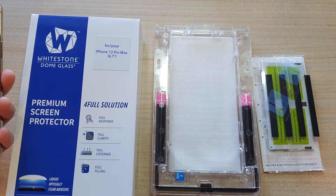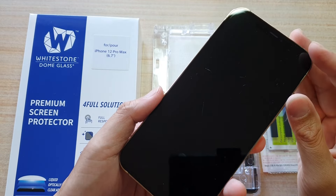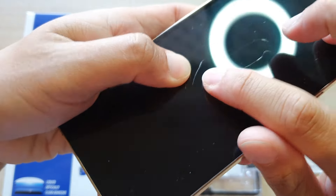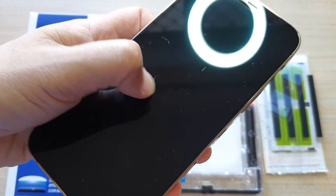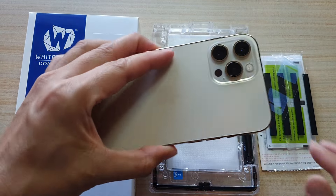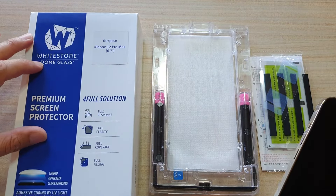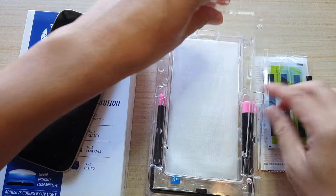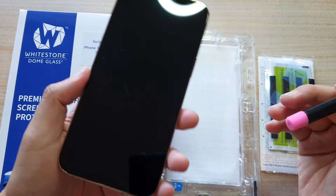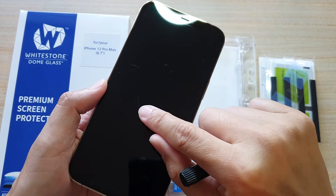Hey guys, welcome back to another video. In this video I'm trying to repair these deep scratches on the iPhone 12 Pro Max. At the moment you can see here I've got some quite deep scratches on the screen — very deep ones, and another one right here and one up here. So there are several deep scratches on this iPhone 12, and I'm going to use the Whitestone Dome Glass because it has this liquid gel. Hopefully this liquid gel will fill these scratches, and after I apply the screen protector, we can remove or at least hide those deep scratches.